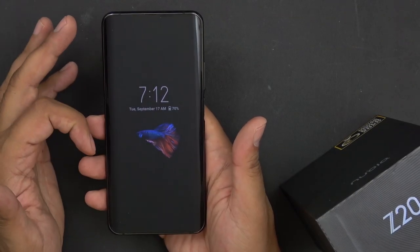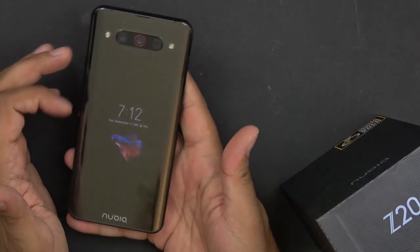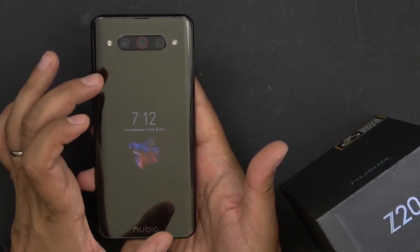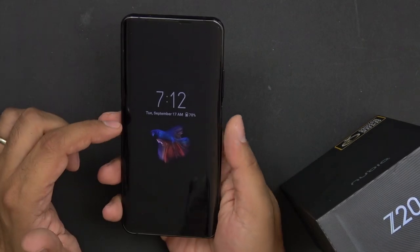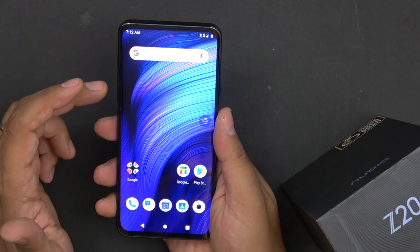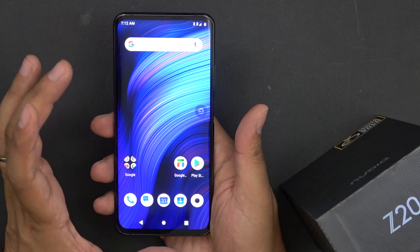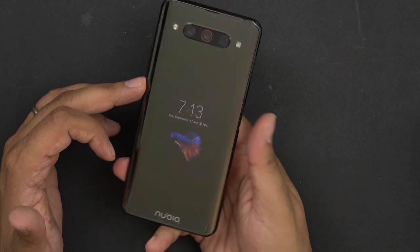As mentioned, we have an always-on display — this is the front-facing display. You can see the battery percentage, and when you flip it over, the back-facing display shows the same battery percentage. The front display is a 5.1-inch 720p HD+ AMOLED, while the back is a 6.4-inch full HD 1080p panel. The always-on display works on both front and back.